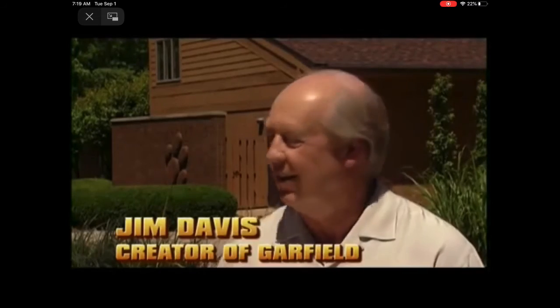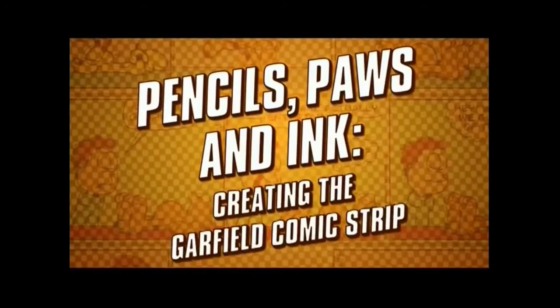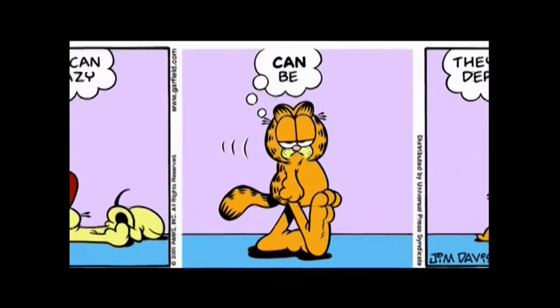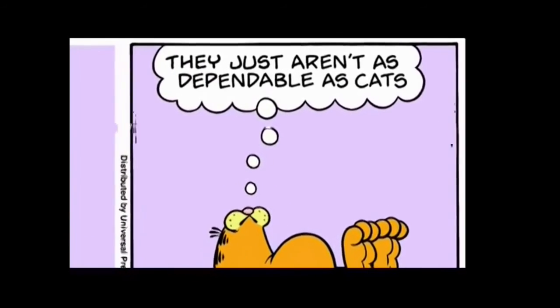I'm Jim Davis and this is Paws Incorporated, where the Garfield comic strip is drawn every day. We're going to show you how it's drawn. I write the comic strip one week out of the month, and what I've learned is that if I can really focus a week on just the writing of the strip, I can create a month's worth of gags.